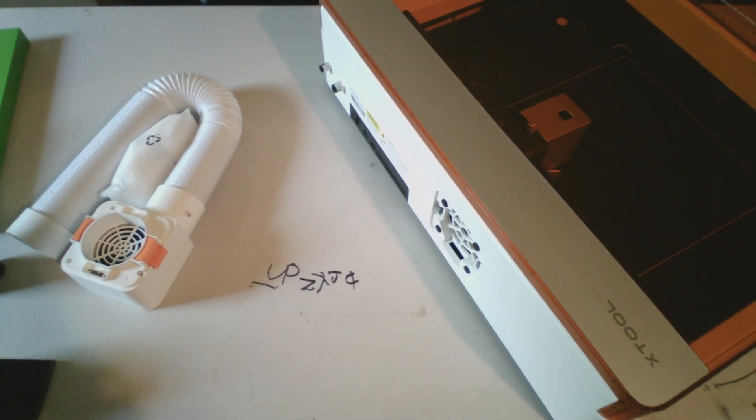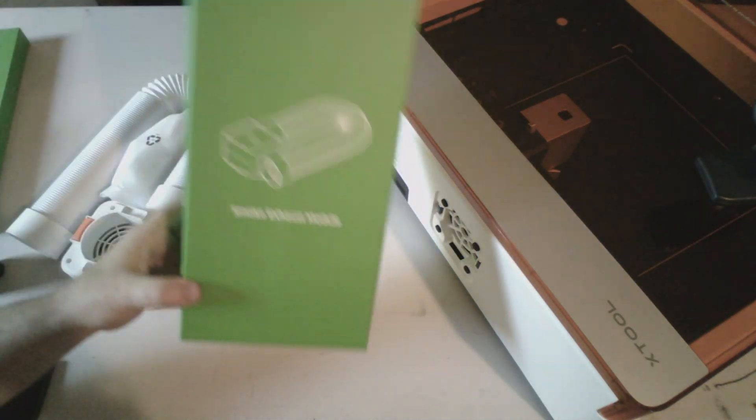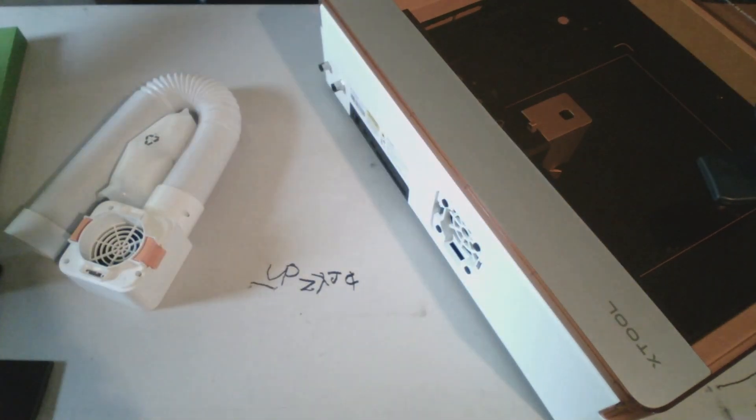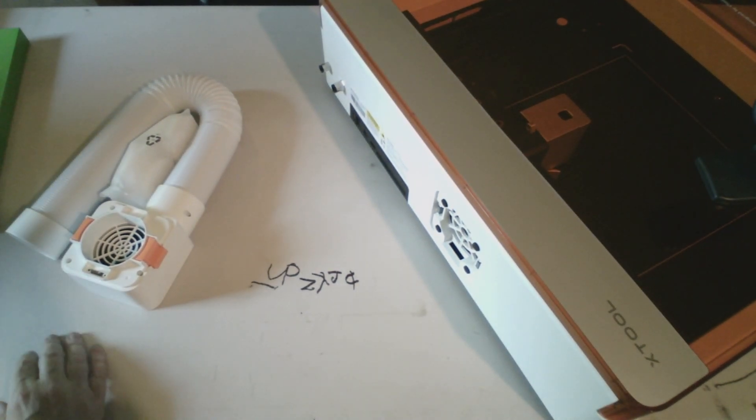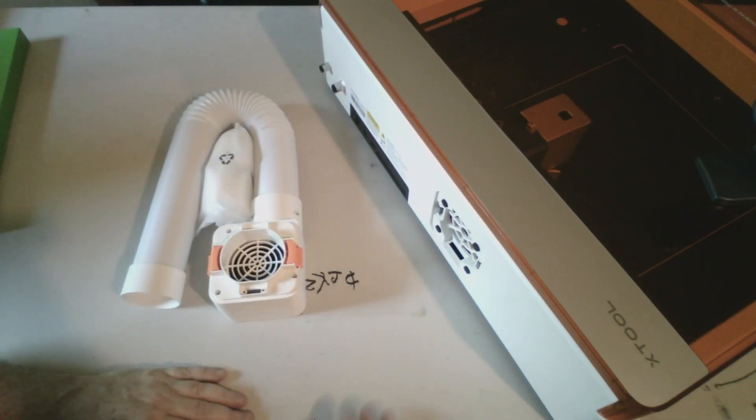Alright, go ahead and bring that microphone closer to you. Put it on top of the laser. Alright, I just wanted to do this real quick because I went ahead and opened up this smoke exhaust module. So I'll cut this out and let it be its own little video to demonstrate how to hook on the smoke exhaust module.